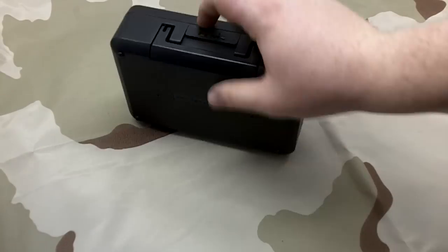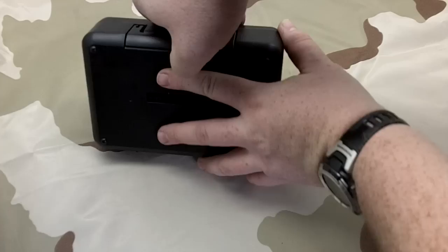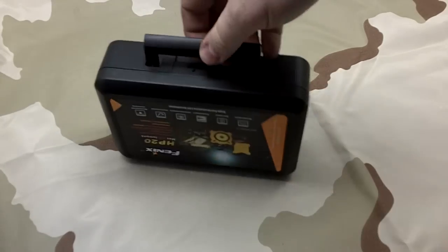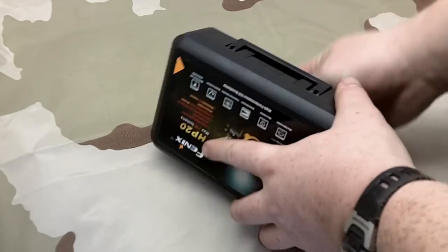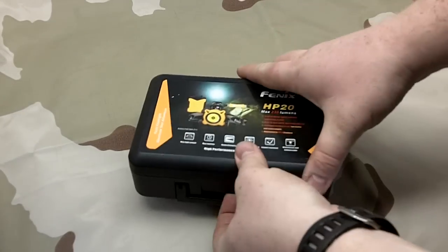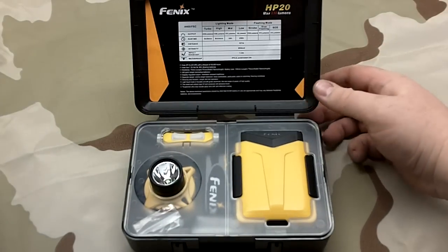It actually comes in a nice little box with a cute little carrying handle. I doubt I'll ever be carrying it quite like that, but let's see how we get in here. It's a nice little box.